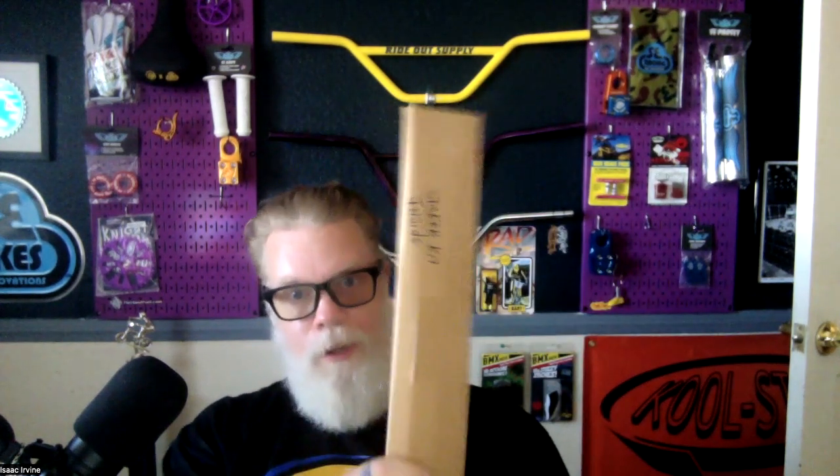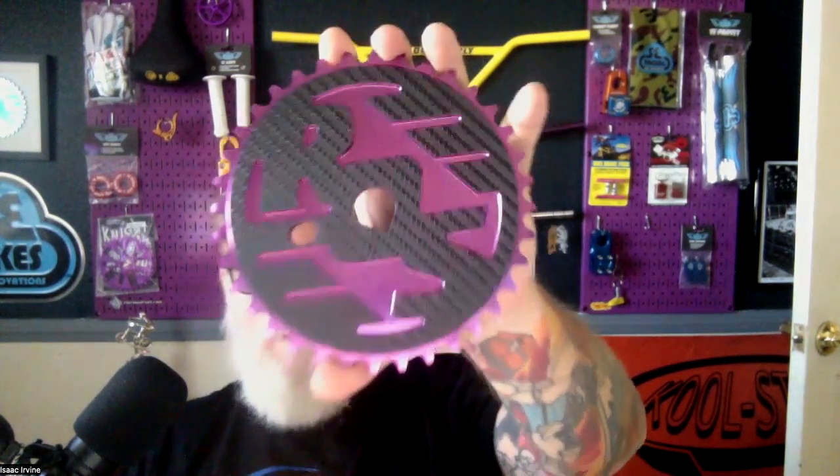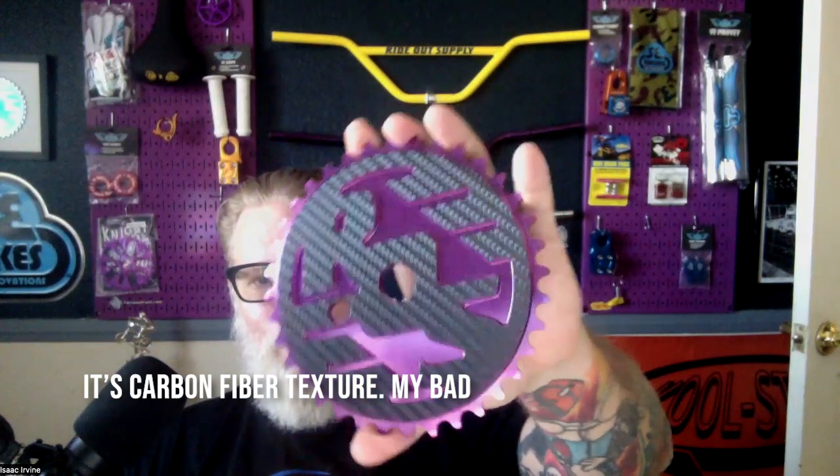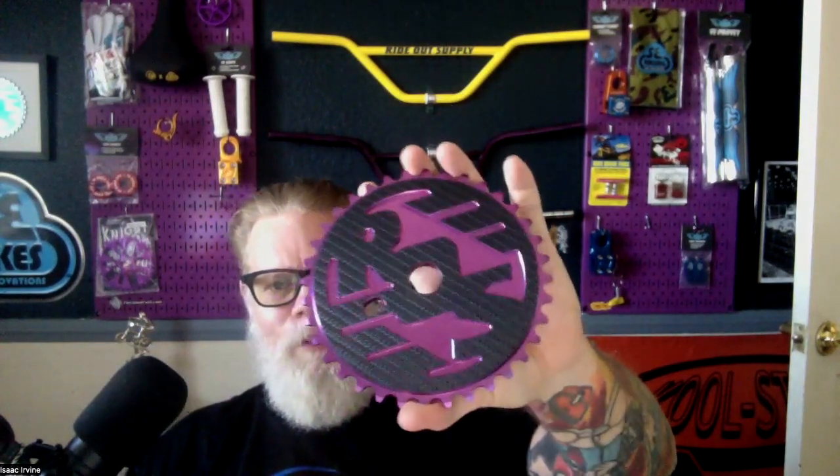So I'm excited to show you my new sprocket and sticker kit. This is the first one that's been done that I know of — the first one that LJ has done. Here's a sneak preview: that is real carbon fiber on the Ride Out Supply sprocket — the purple sprocket with the carbon sticker kit. That's fire.